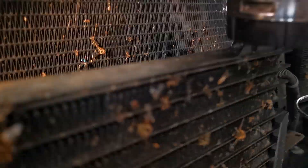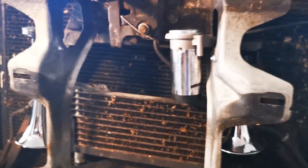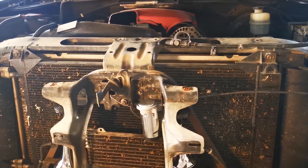I also learned to mark the positive and negative, because sometimes you just can't see underneath to tell which is positive and negative on the compressor. Now that it's mounted, we'll move on to connecting the wiring and the Hornetic unit.